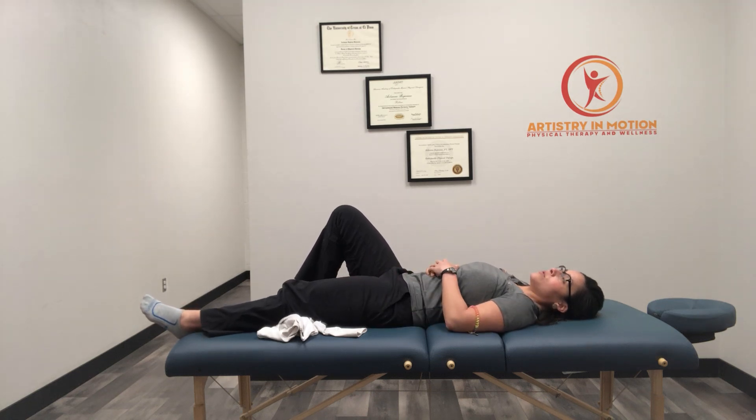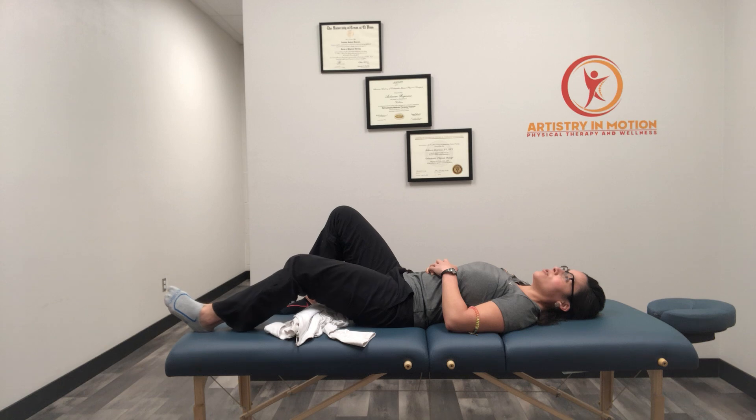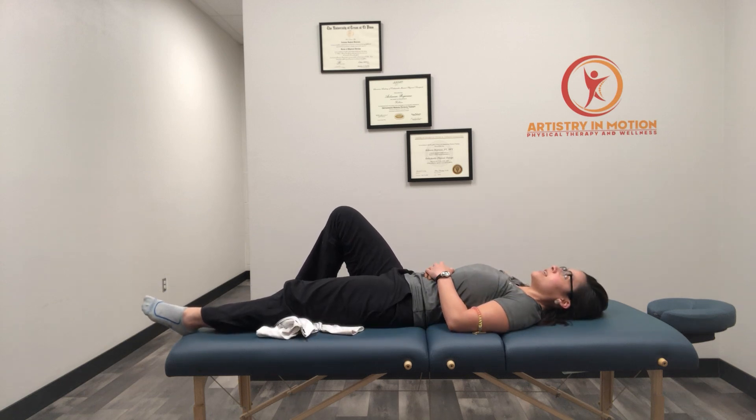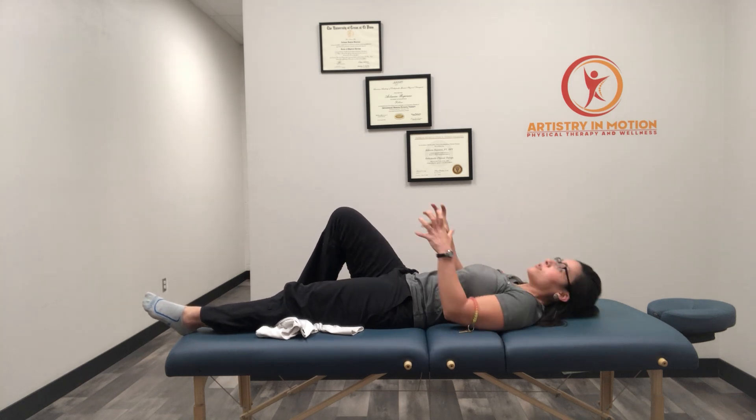Then slow and controlled, slide the heel back toward me, bending as far as you can, as far as the knee allows. Then slow and controlled, repeat that, straightening out. Pressing into the towel or the jacket, trying to get the knee as straight as possible. You should feel like the muscle right above the knee — the quad — is contracting.